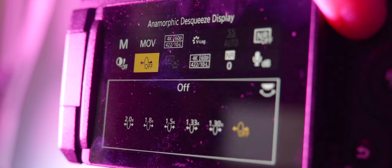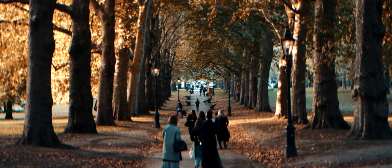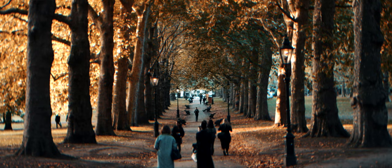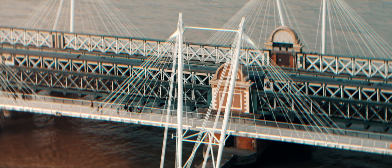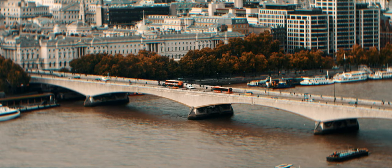The GH6 is a joy to use with the anamorphic lens. You can add the squeeze factor in so you can see exactly how it's going to look on the back of your camera. I've added this to my quick menu so I can quickly put it into 1.5. One issue I had was the in-body stabilisation — even though the lens is 50mm, you have to take in the squeeze factor for the IBIS to work properly. If you leave IBIS at 50mm it's still a little shaky, so you need to drop it down to the equivalent of the focal length once it's de-squeezed.